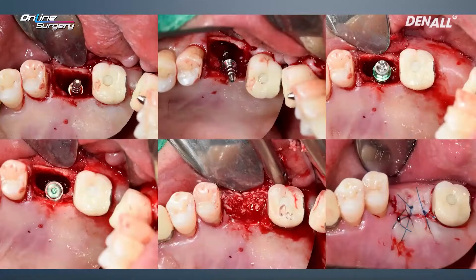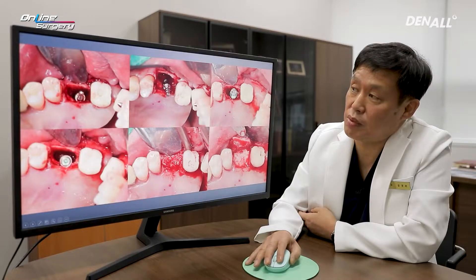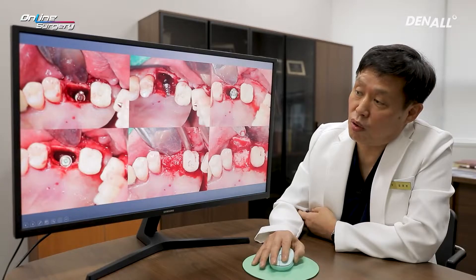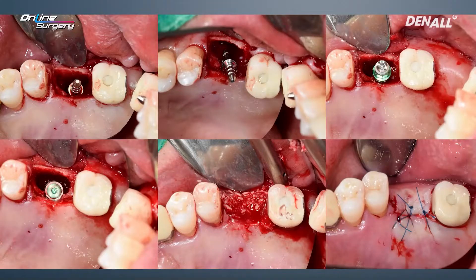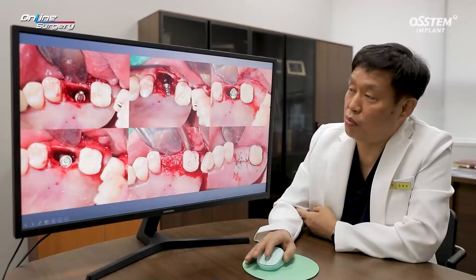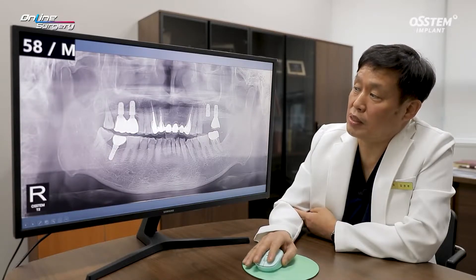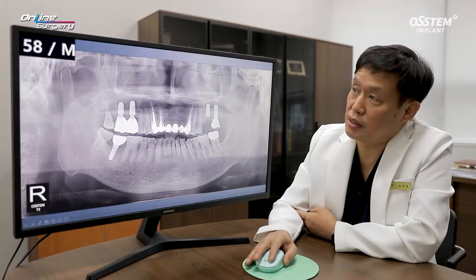A side-cutting burr was used for side-cutting guidance. A pin was used to check the position, and 2.2 drilling was done. However, on the buccal side it is fully exposed, and it only engages slightly on the palatal side. A pre-mount and cover screw were connected. Because we did not damage the buccal plate during implant removal, I decided to use Sure-Os and allograft. The TS3 5.0 x 10 mm implant was placed where the fractured implant had been.